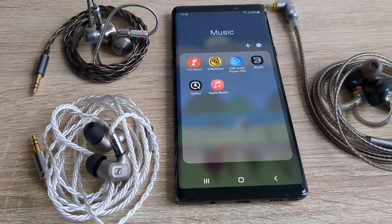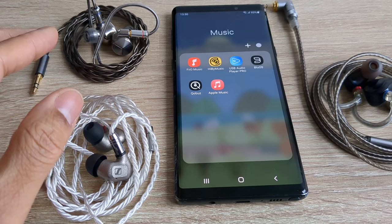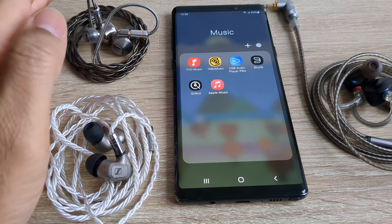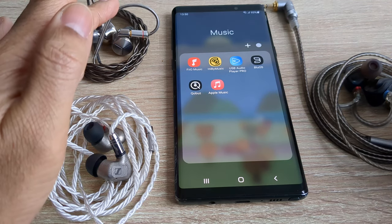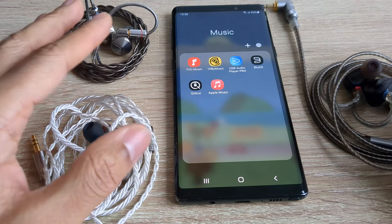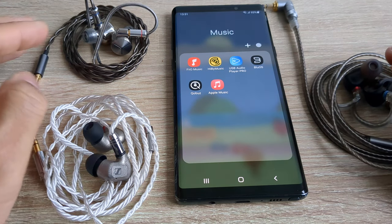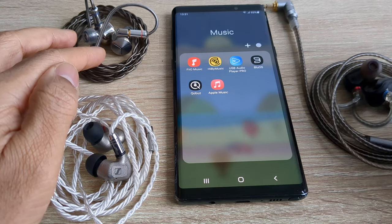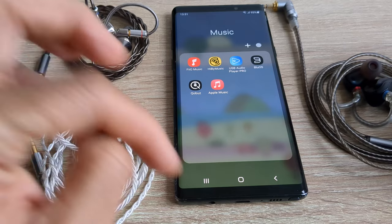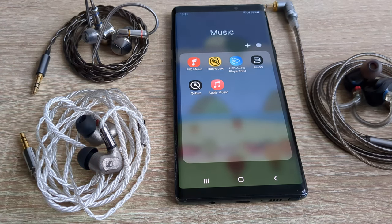The Samsung Note 9 is a very good audio playback device for IEMs specifically — IEMs that don't require a lot of power. So if you've got anything similar in terms of power requirement, like the FiiO FH3, the FiiO JD7s, and Sennheiser IE600s, the Samsung Note 9 will power all of these quite well. It powers the FH3s best because they require the least power of the three. The JD7s are second lowest, and the IE600 Sennheisers require the most power, but the Note 9 will power them well also. It's very good with IEMs and the sound quality is excellent.